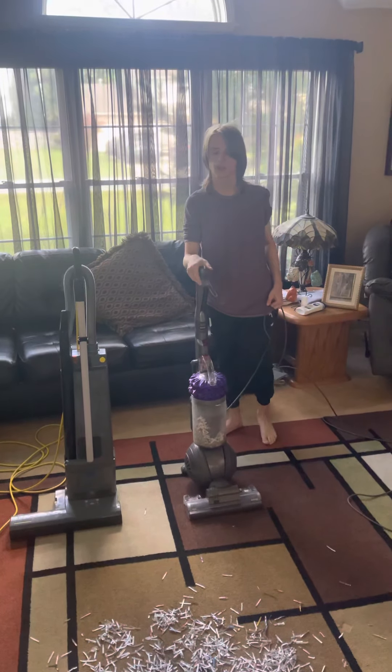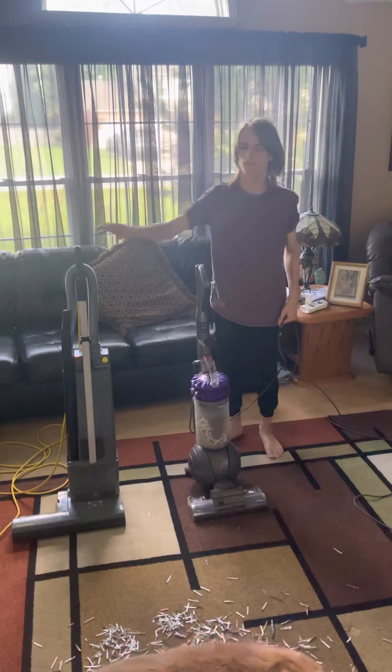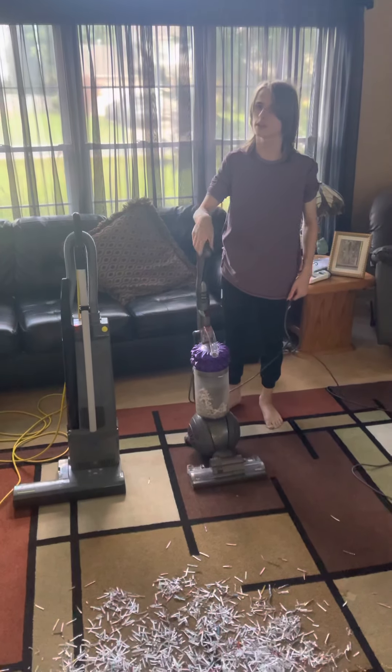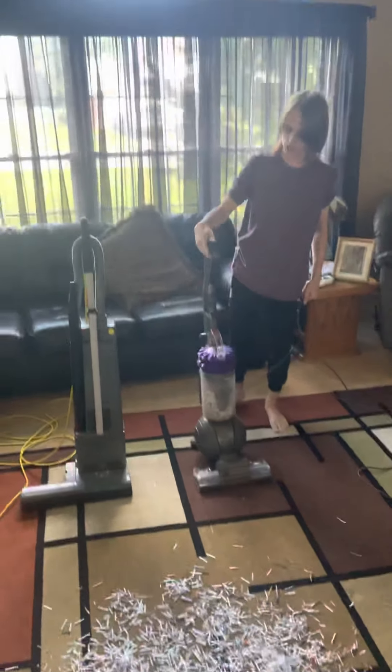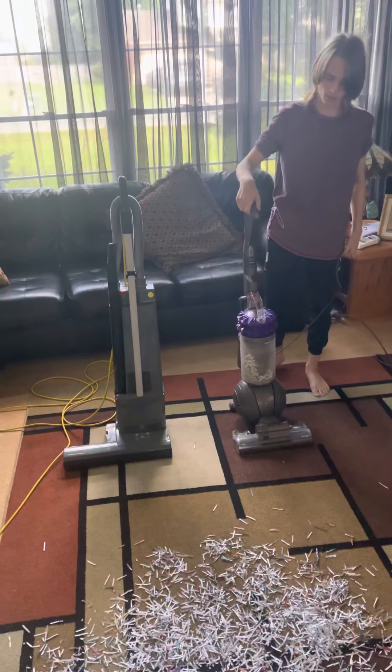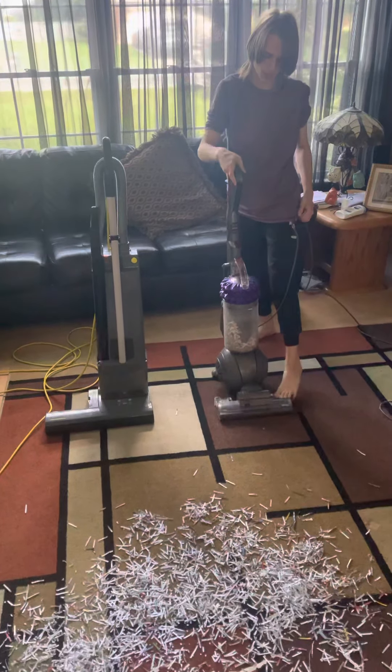Hello everybody, it's Mel Franklin here today, and today we've got Dyson versus Windsor, and we're going to see which one does better at cleaning out the paper shredded test. So we're going to do one pass with both these vacuums and see which one does the best at picking up the shredded paper. So let's start with Dyson first, shall we?